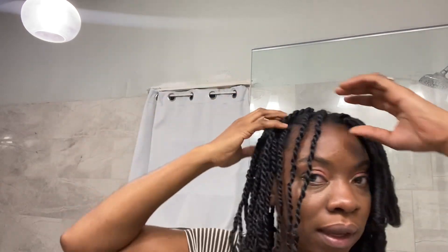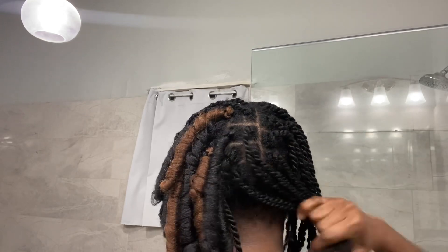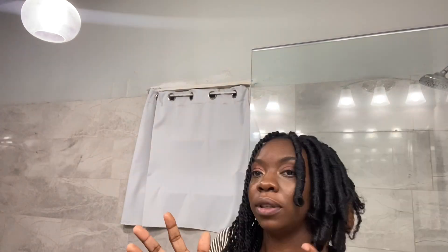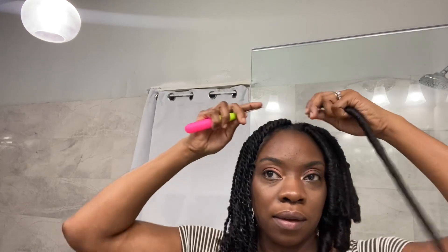So I went ahead and twisted my hair. My hair is all twisted from the root — this is how it's looking. On this side it's almost finished; I'm going to finish up this side so you can see how that's going to look. The first thing I do is go ahead and crochet the hair.